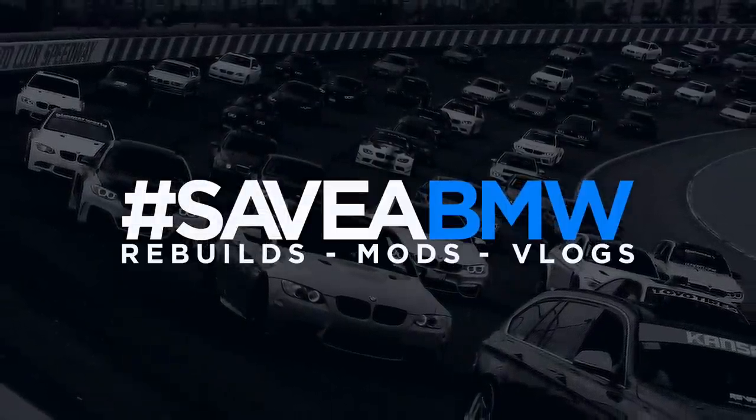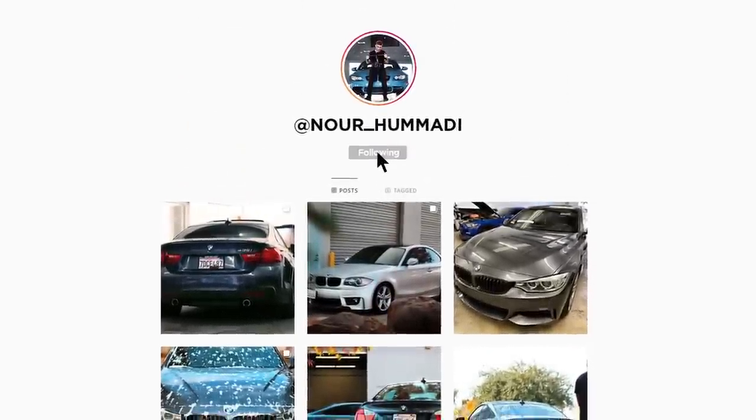What's up guys, welcome back to another video. Today I'm starting the build on my 650i. You can see the 435 right there just chilling, and we also have the 650. Today we'll be taking the 650 out of the shop and start getting working on it because I really want to start making this look a lot better. It's just not looking that great.